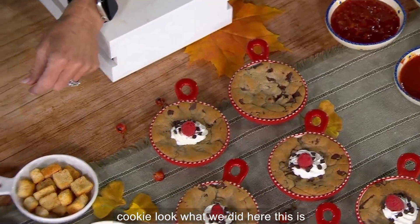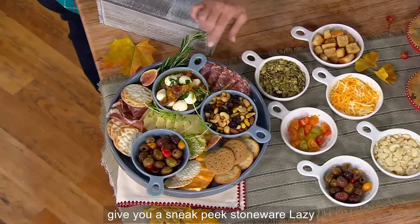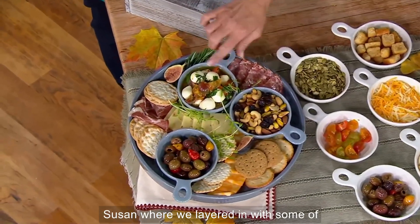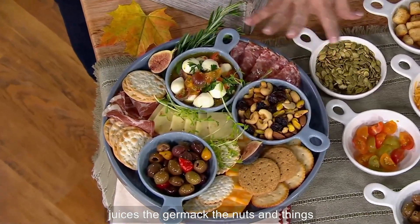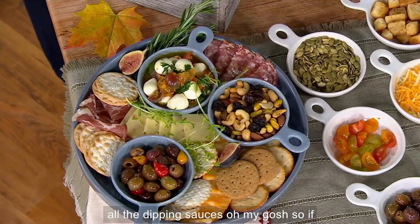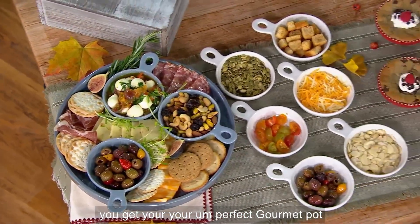Now everybody has their own individual cookie. Look what we did here — this is a still-to-come stoneware Lazy Susan where we layered in the olives with all the juices, the gourmet items, the nuts and things like that. And then look at this — all the dipping sauces. So if you get your perfect gourmet potstickers, these are perfect for that.